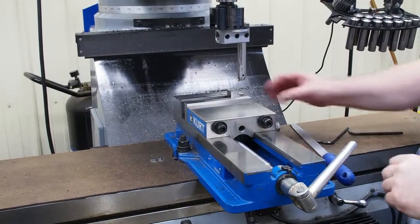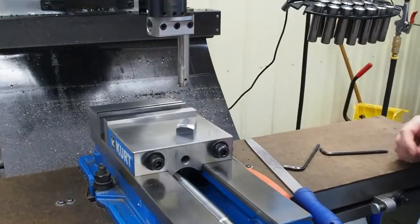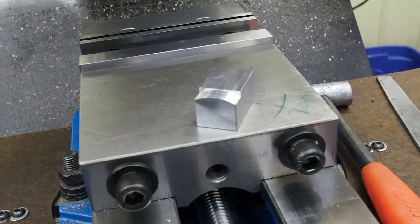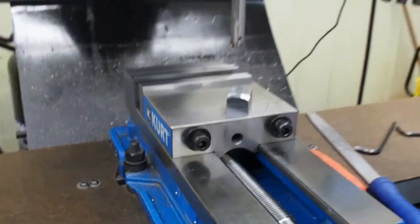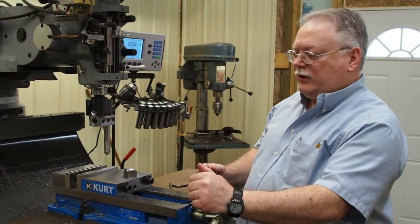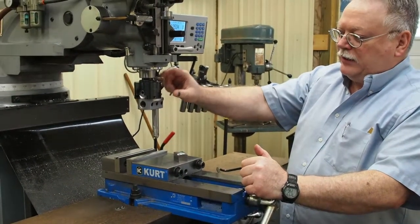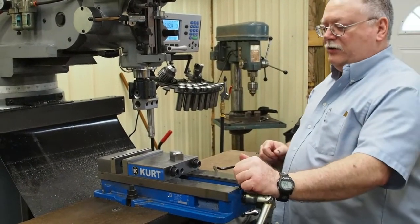We have the full radius cut on the part now. You want to take light cuts when you do this process — it's going to be easier on your tip. The carbide is very brittle; if you take heavy cuts you could end up breaking it. Plus, with heavier cuts there's more likelihood that you might loosen that up, and that's not going to be a very pleasant thing.